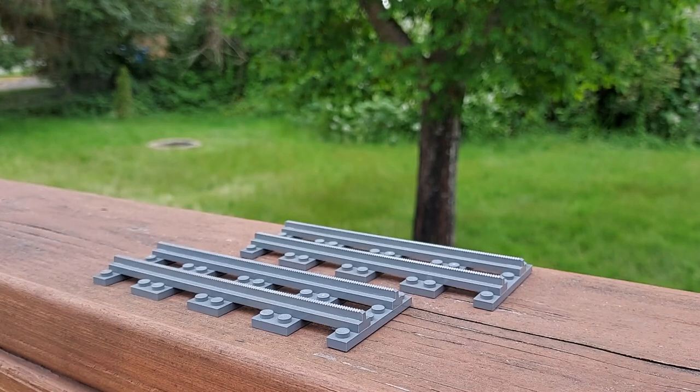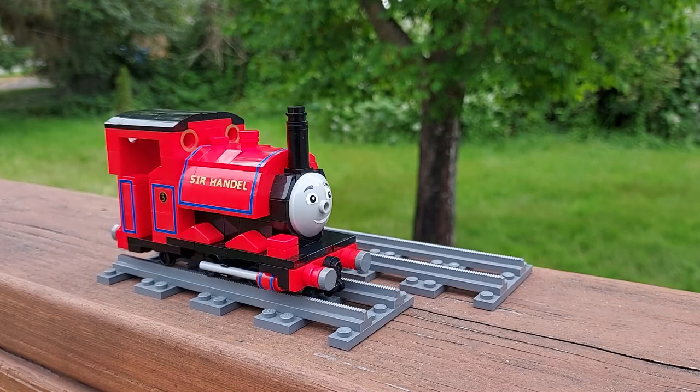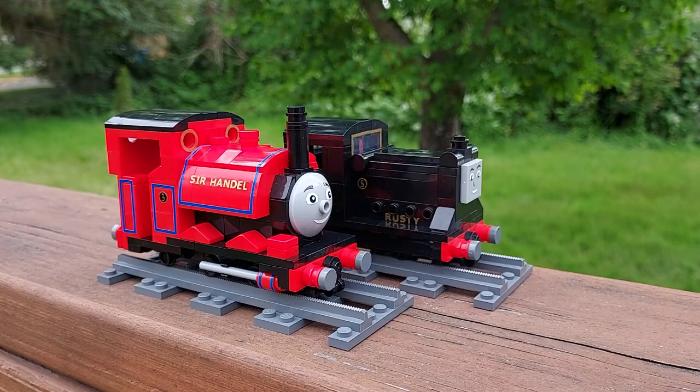Hello, I'm Wooden Toby. Today we're returning to the narrow gauge railway to unveil my Lego Sir Handel and Rusty.